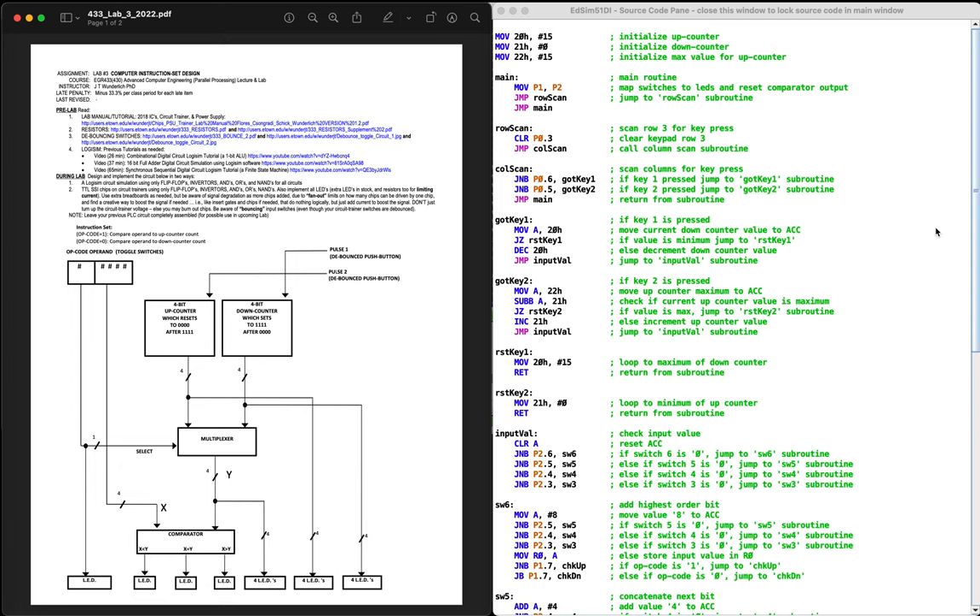Hi, my name is Jeff Edmonds, and this is a solution for lab number three using 8051 assembly.